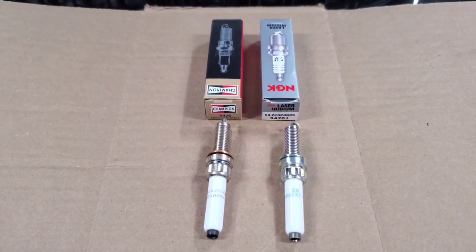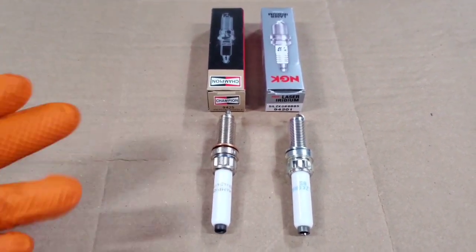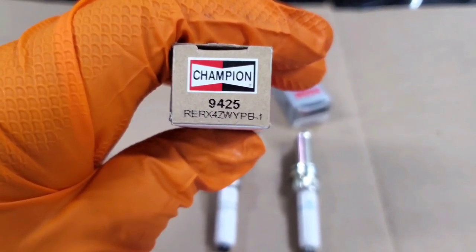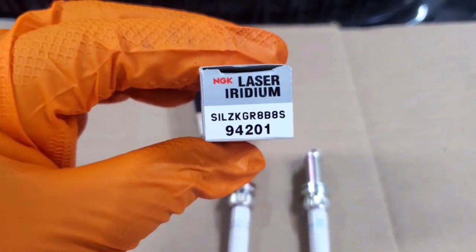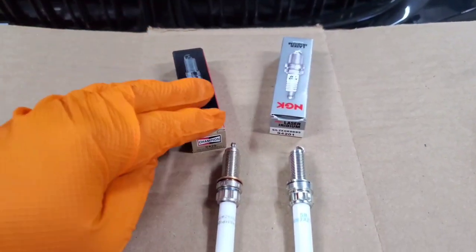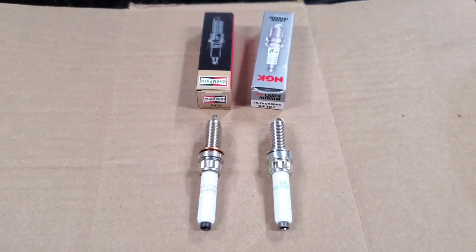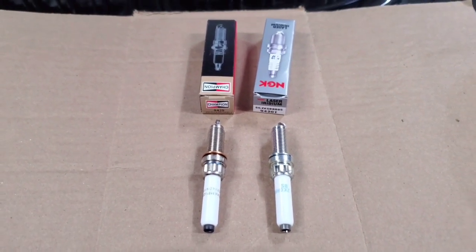So to start things off, we're going to begin with the OEM plugs for the first generation B58 engine. Both of these plugs are OEM options — one is from Champion and one is from NGK. For Champion, the part number is RERX-4Z-WYPB-1. And then the NGK one has a completely different numbering system: S1-LZKGR8B8S. My car actually came with Champions — it's a 2018. Some earlier cars like 2016s and 2017s came with NGKs. You'd have to pull it out of your car to check, as we haven't been able to determine any rhyme or reason to why some cars came with Champions and others with NGKs. But both of these are OEM plugs.